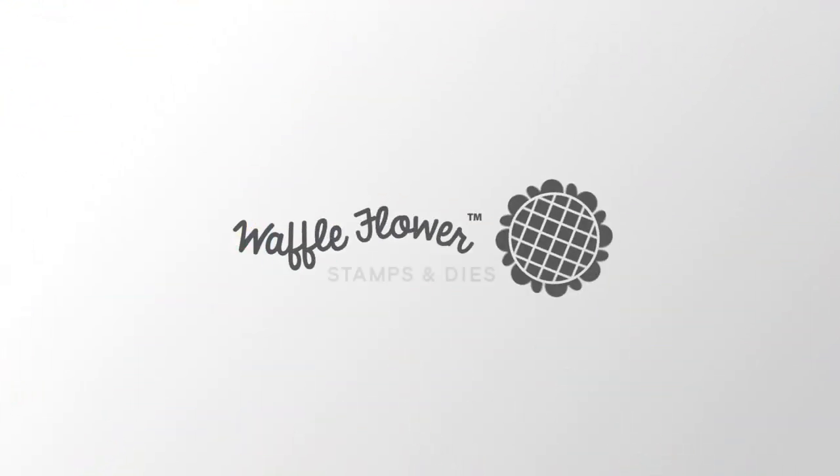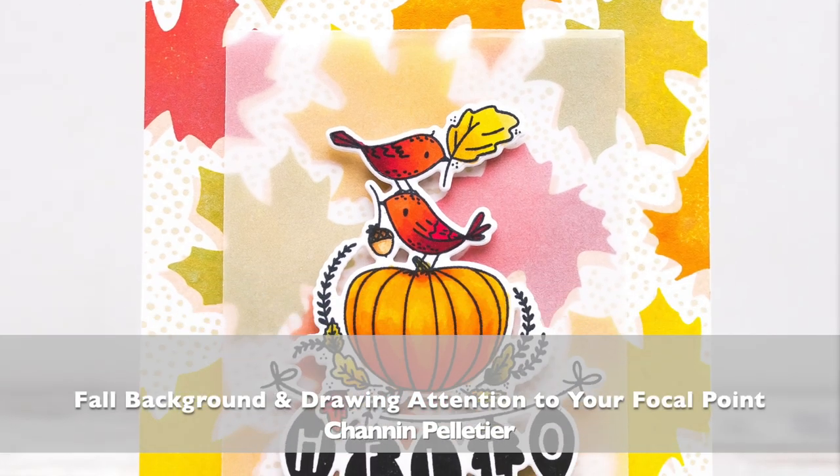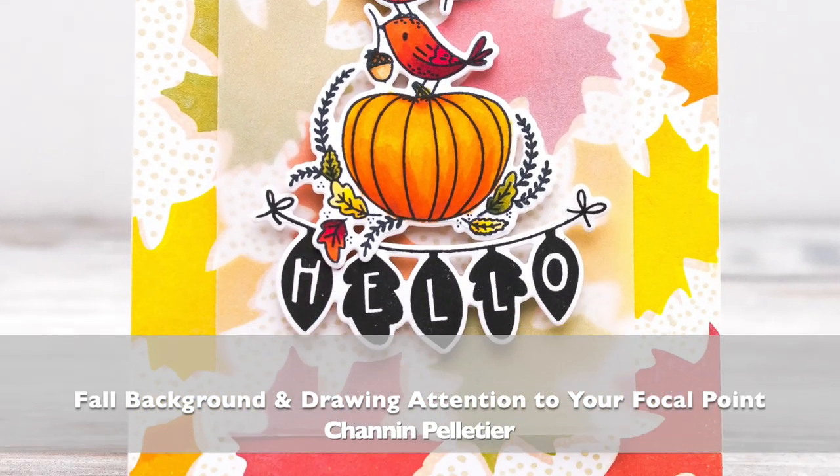Hello everyone, it's Shannon here for Waffle Flower Crafts. In today's video, we are going to create a really pretty fall background, and we're going to talk about backgrounds and how to draw attention to your focal point.